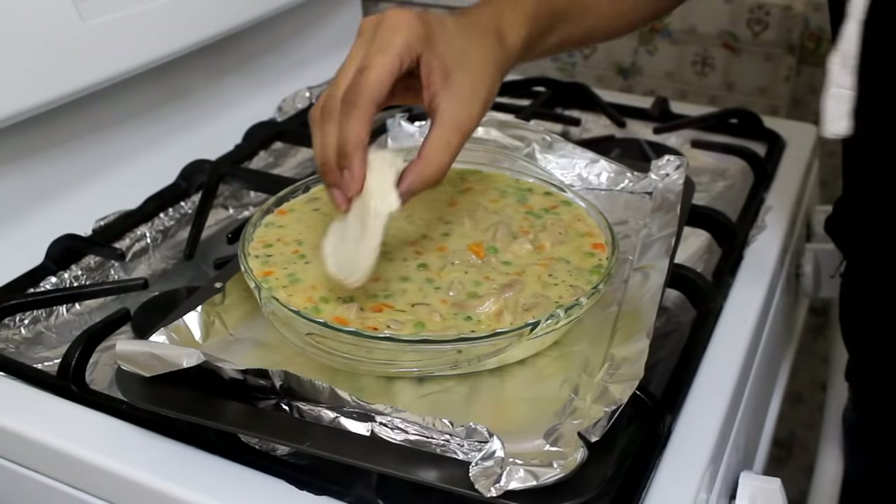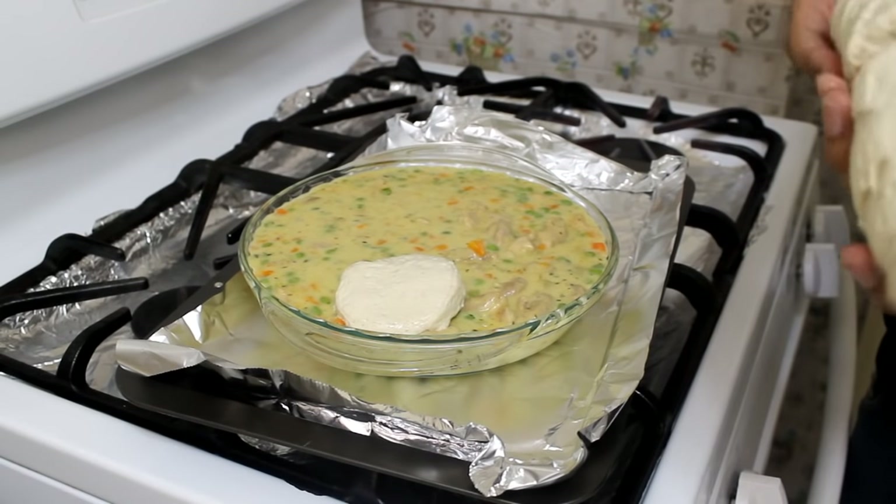After that you're just going to top it with some buttermilk biscuits. I'm using a store-bought biscuit, but if you can't find one you can use your favorite recipe. I also have a buttermilk biscuit recipe here on my channel — I'll list it in the description box. Just cover your pan with the biscuits.